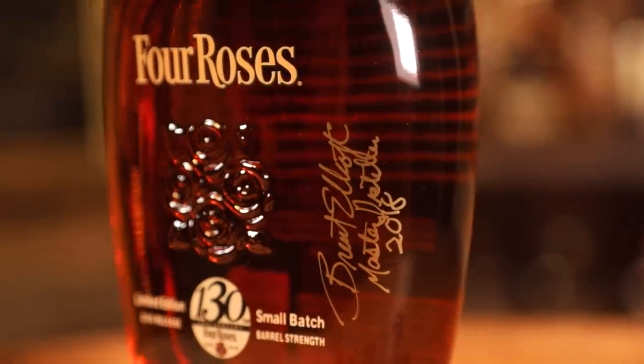This is also signed by Four Roses Master Distiller and all-around best guy in the world, Brent Elliott. He is pretty awesome. I love Brent - he's just always smiling. Like, I never see him and think Brent looks like he's in a bad mood. He's just always like, hey guys, what's going on?